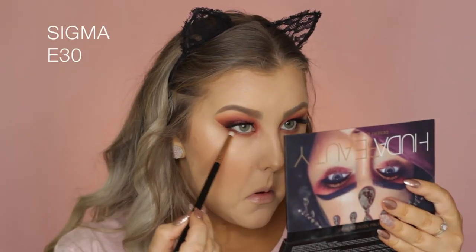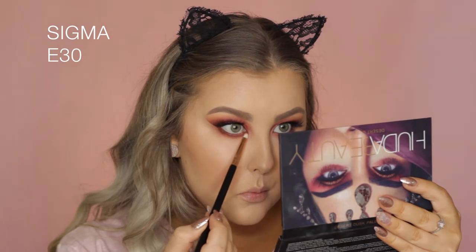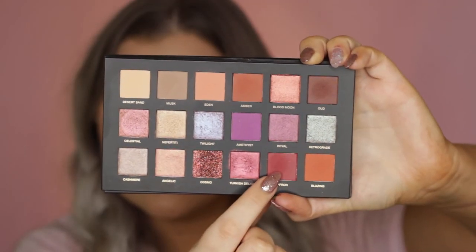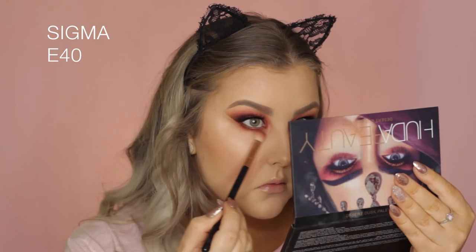Then I took Auld and used an E30 pencil brush, really smudging it into the lower lash line. Then going into Saffron, I added a little bit to make it more red and smoky.